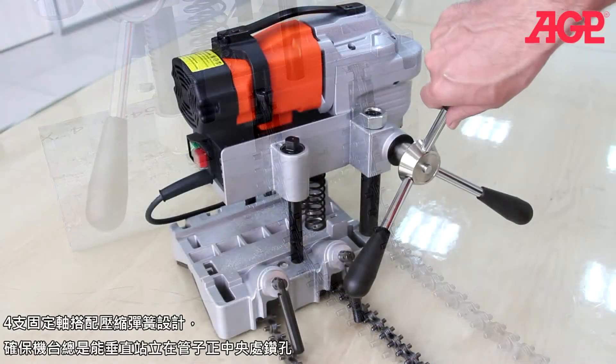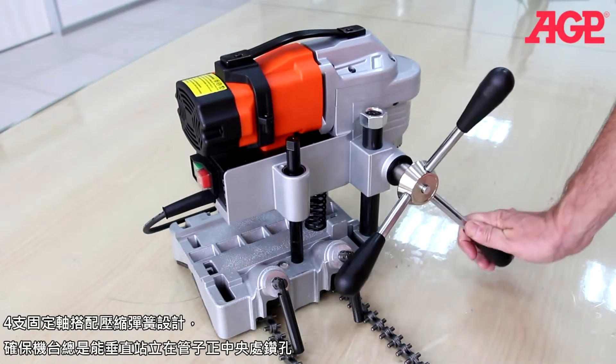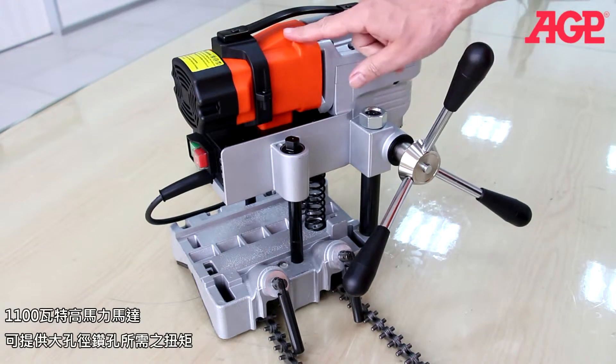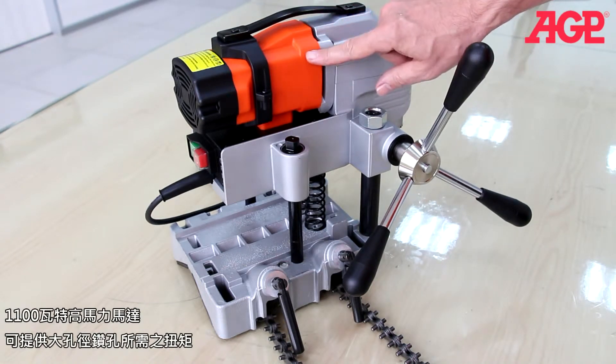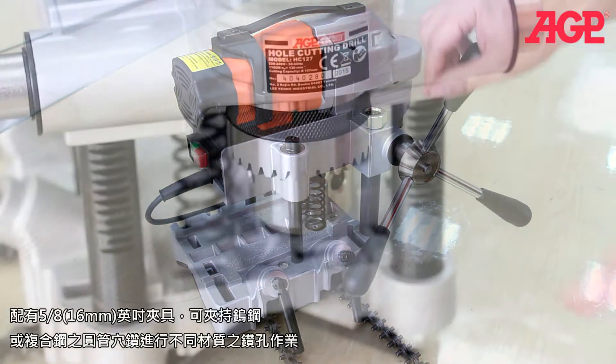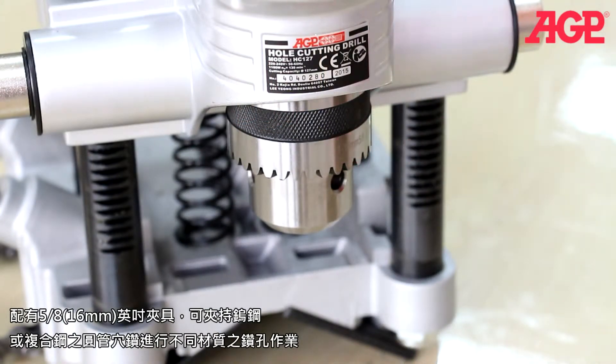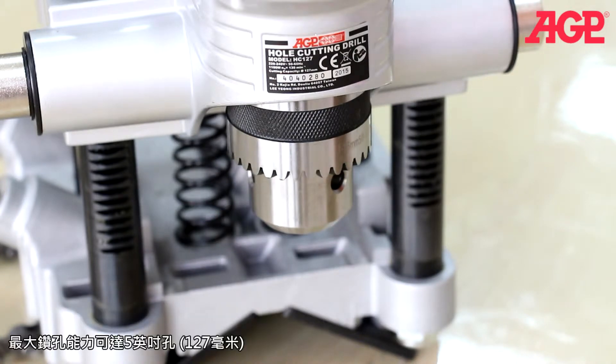The four column suspension ensures that the machine stays square to the pipe for straight and centered holes. The 1100 watt motor delivers plenty of torque for large holes. It has a 5 eighths or 16 millimeter drill chuck which holds TCT or bi-metal hole saws for drilling on a variety of pipe materials. It can drill holes up to about 5 inches or 127 millimeters.